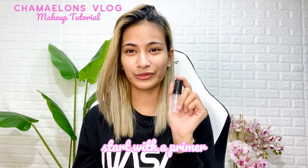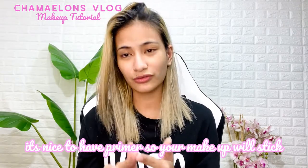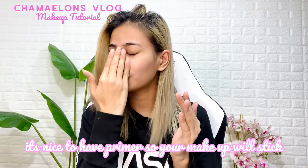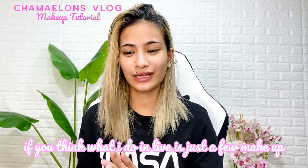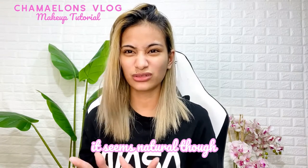So first, I'm gonna start with the primer. This one is from Suss Lady. I usually put a lot of primer on my face so that the base lasts longer and my makeup stays. So even if it looks like a little on camera, actually marami patong na yun kahit mukhang natural — there are already many layers even if it looks natural.